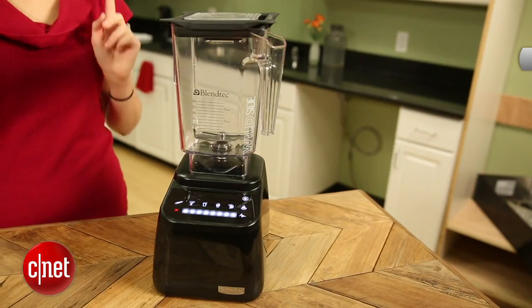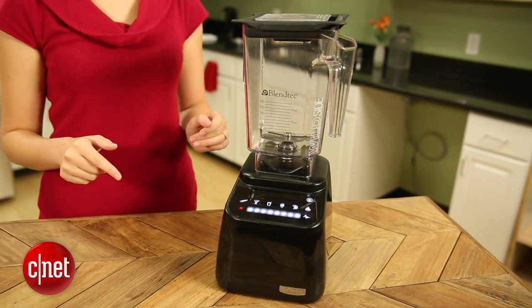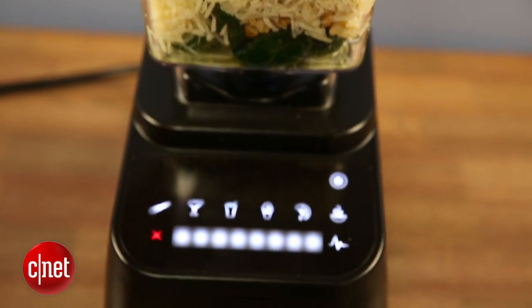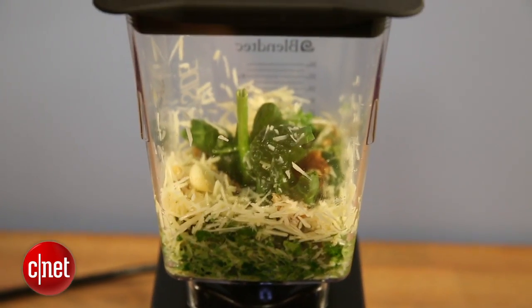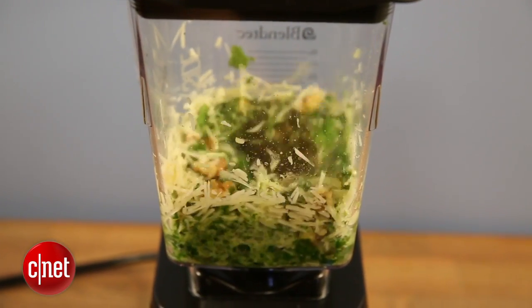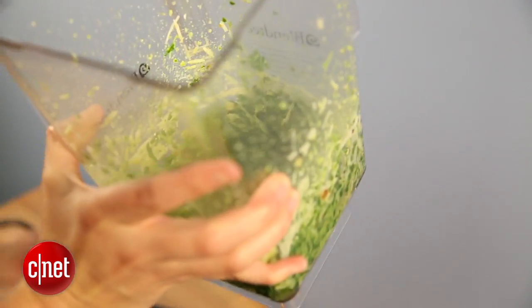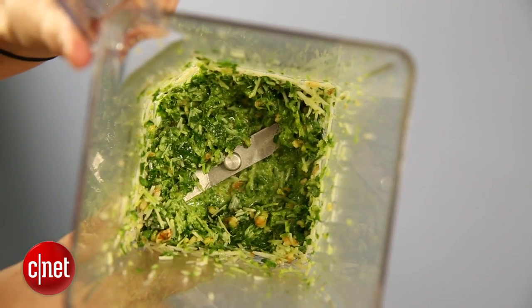The first thing that stands out about this blender is its price. It costs $454, which is crazy for a blender, but it isn't really just a blender. It can be a meat grinder, a grain mill, it can make ice cream, it can make bread — it can do so many different things. So if you're the kind of person who cooks a lot and is really hands-on and might use all of those things, it might actually be a value purchase. If not, you're going to have a very expensive paperweight sitting in your kitchen.